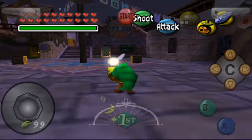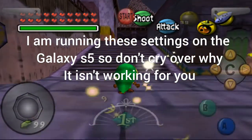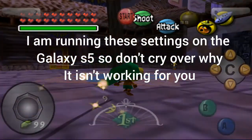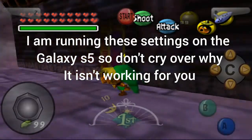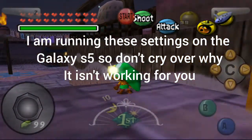Hey! Today I'm going to be showing you the perfect way to run The Legend of Zelda Majora's Mask on Mupen64 FZ Edition. There's an emulator you can get at the Google Play Store, no root, no hacks. This runs perfectly.